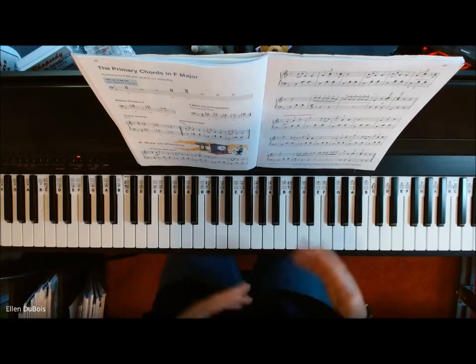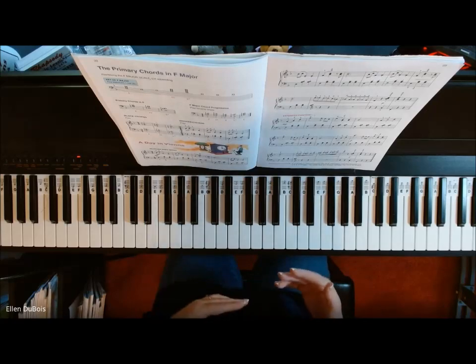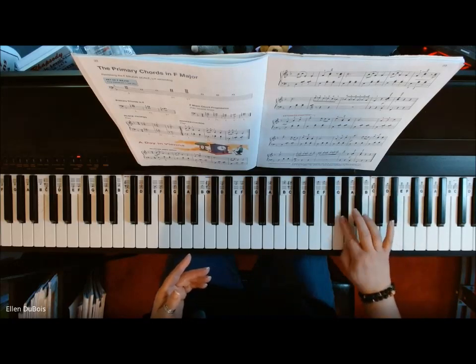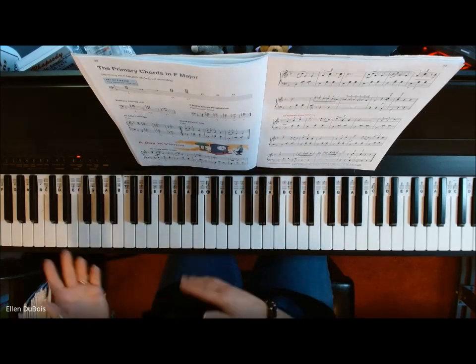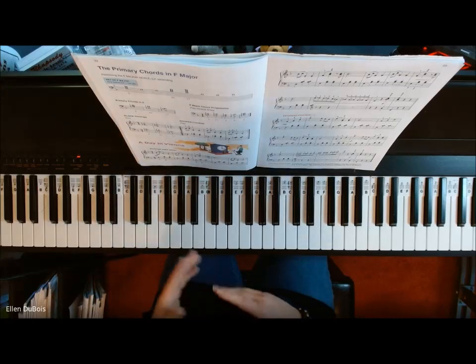A Day in Vienna is loaded with lots of stuff. It's got legato, staccato, chromatic scales — chromatic means you're playing every note. So that's chromatic. Don't let the big word make you feel afraid or intimidated. That's all it means.